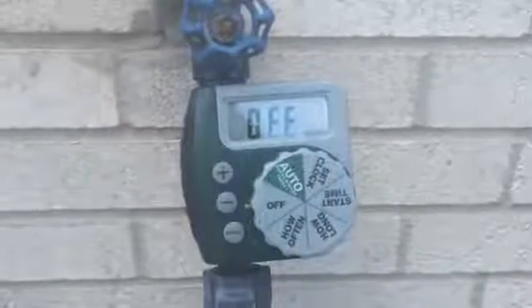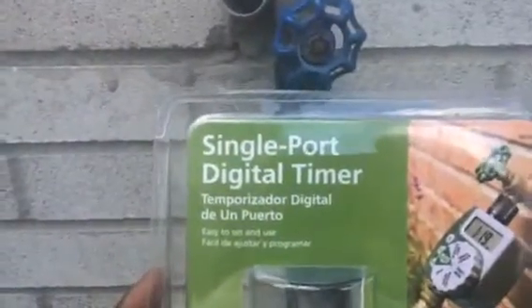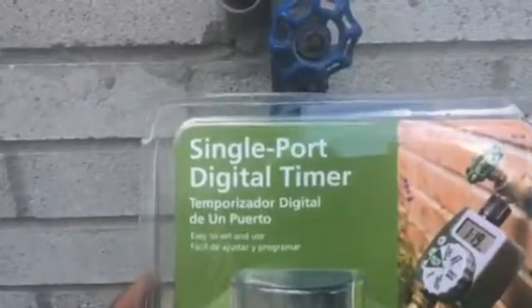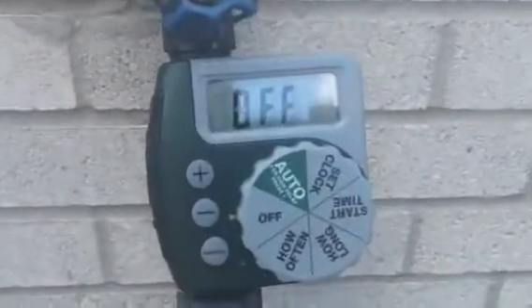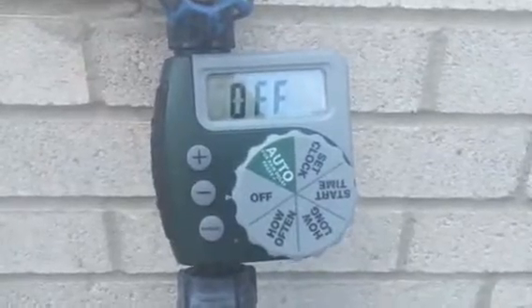I'm going to do a quick video on how to operate a single port digital timer. I purchased this one at Walmart and you can get it for $24, about $27 with tax. It doesn't come with AA batteries, so you need to pick up two AA batteries when you purchase this timer.